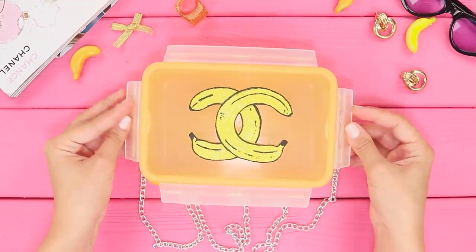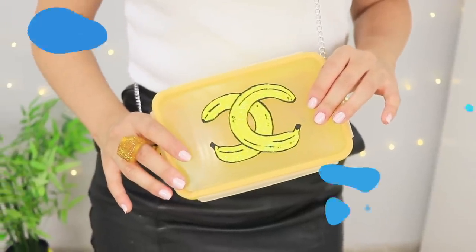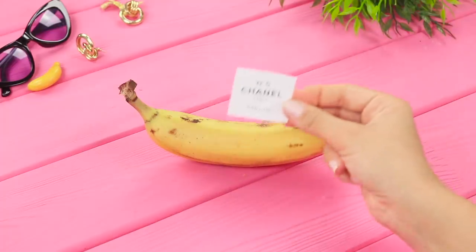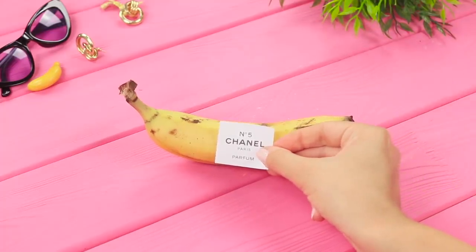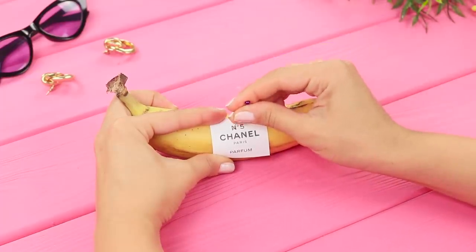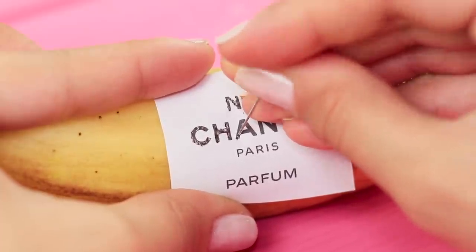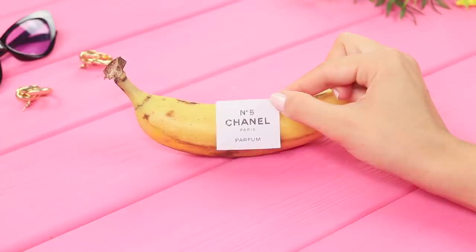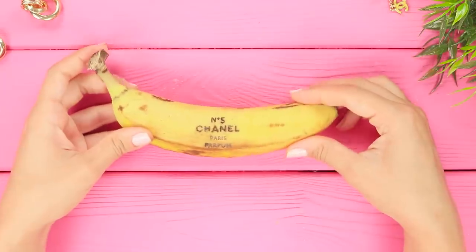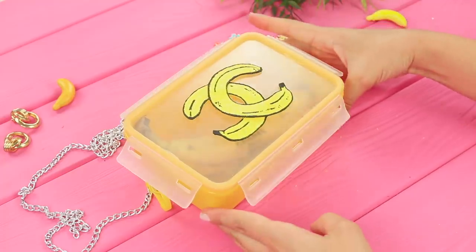A handbag in Coco Chanel style is perfect to go with your little black dress — it's so elegant! Now take a banana and print a Chanel No. 5 label. You will need a sharp pin. Put a piece of paper on the banana and transfer the inscription to the peel, piercing the letters with the pin. After a while, the inscription oxidizes and a regular banana turns into a designer fruit. A stylish lunchbox on a chain, an engraved banana — there can never be too much Chanel!